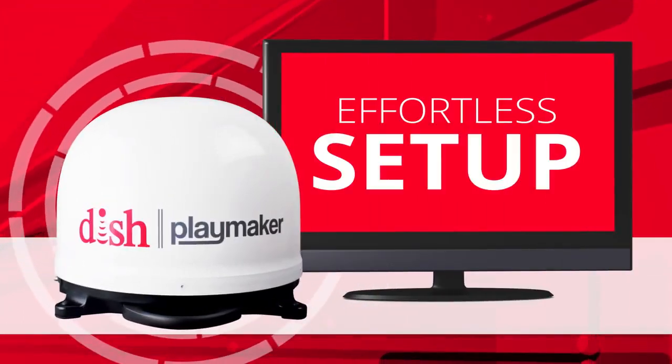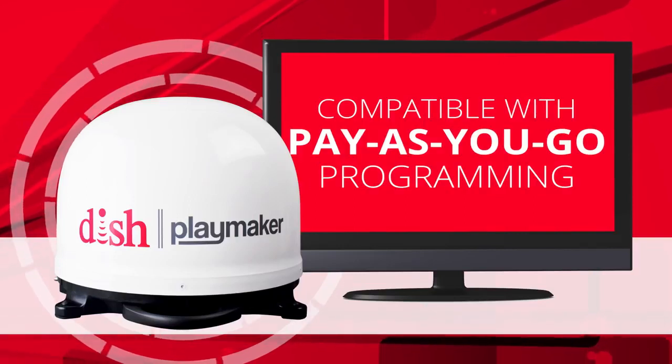The Playmaker offers effortless setup, is simple to use, and is compatible with DISH pay-as-you-go programming.